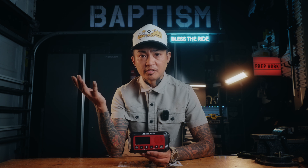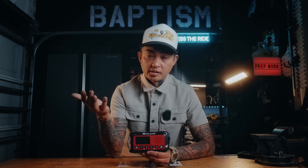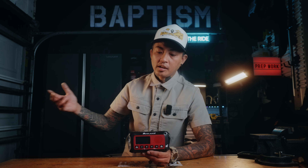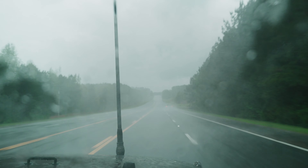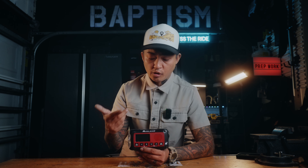Hey everybody, Asia Sampson here with Baptism Overland and Midland Radio. We are currently in the peak of storm season, and during seasons like this, one thing you have to have in your prep gear, in your bug out bag, even on the trails, is a way to be updated on weather conditions. We all know that when it comes to weather, things can go sideways pretty quickly. And this is the perfect piece of gear to have with you at all times.